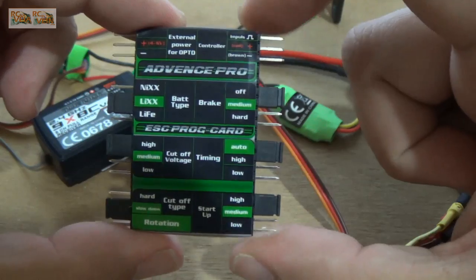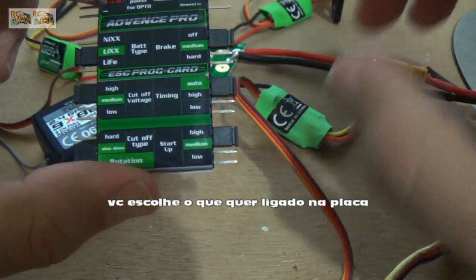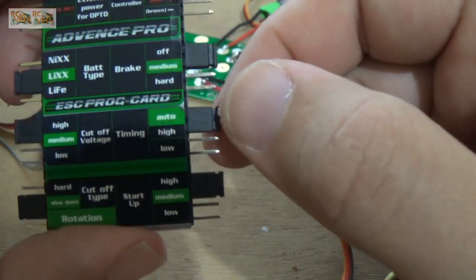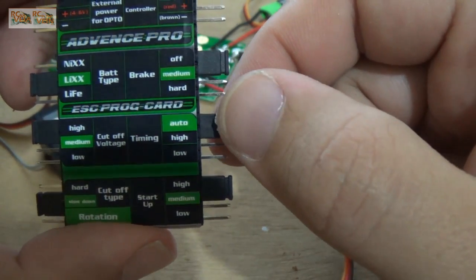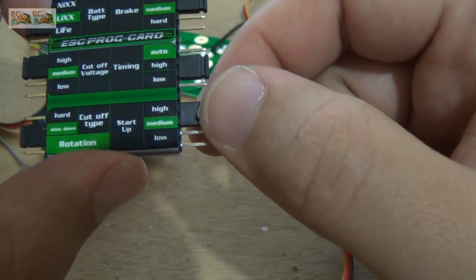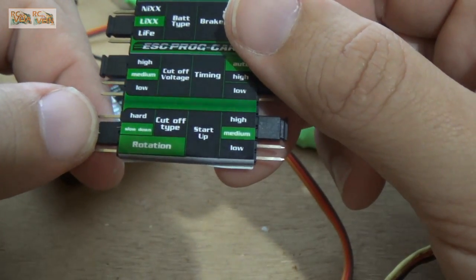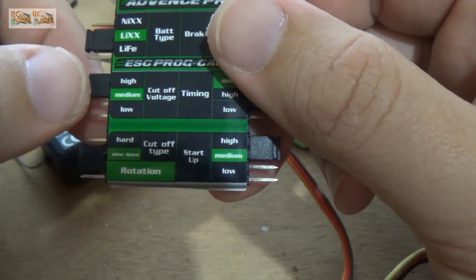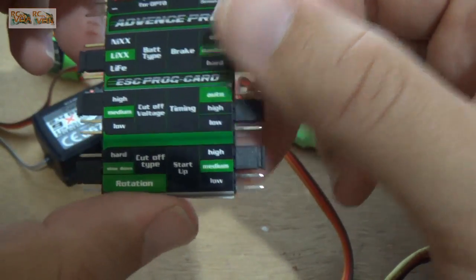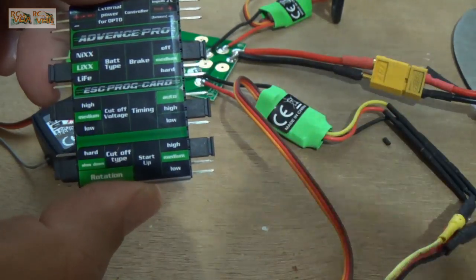So this card helps us just to configure the ASK in one movement. So you choose what you want: timing auto, it can be high because it's auto runner motors, startup high, cutoff slowdown, cutoff voltage high, battery type — so it's LiPo, so it's LEXX.